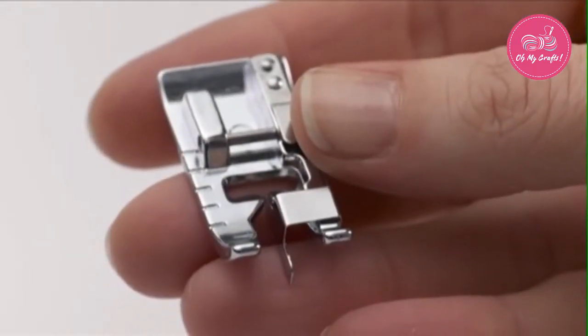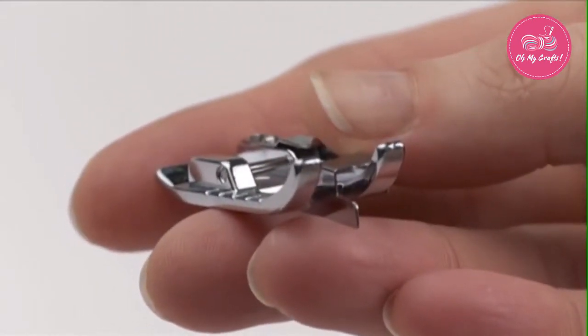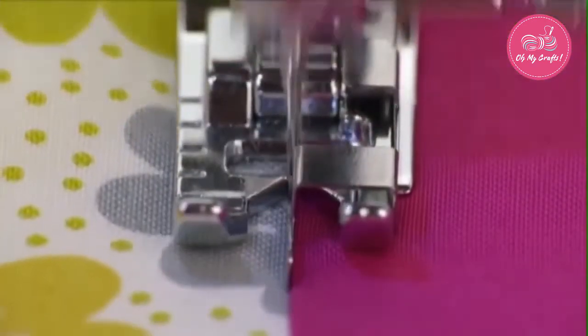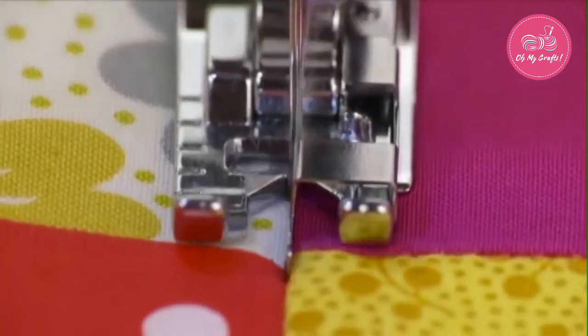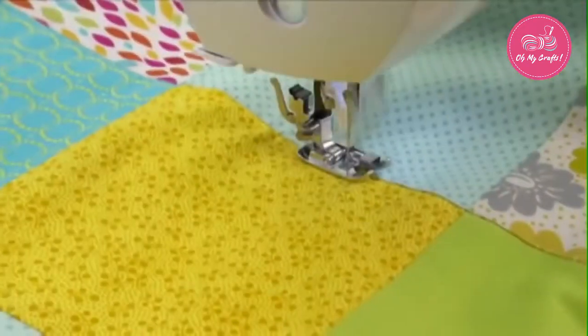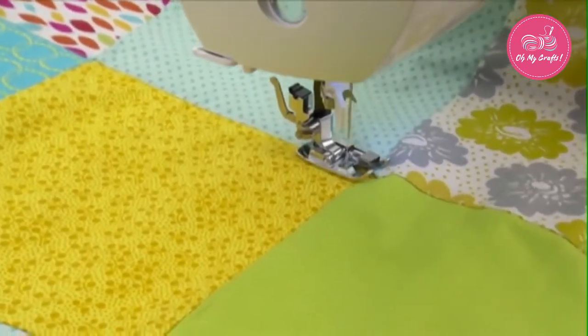There is a vertical, blade-like protrusion at the center front area of the foot, which is used to guide fabric edges while stitching. To do stitch in the ditch sewing, set the needle in center position, aligned with the vertical blade of the foot. The blade will act as a guide as you sew, placing the stitches perfectly within the seam lines.